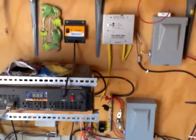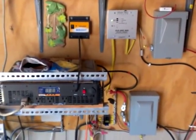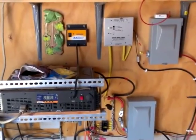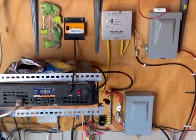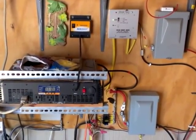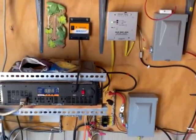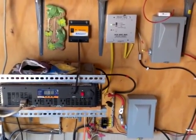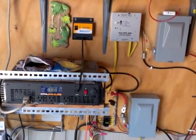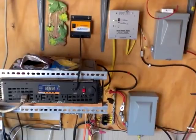Anyway, just wanted to show you our very frugal system. When you're interested in something like this and you call a consultant out from a company, they'll come out with a clipboard, scratch down everything in your house, and quote you $25,000, which is crazy. You can start small and just work your way up. The batteries were $65 a piece — that was the most expensive part. The solar panel was $250, and the inverter, charge controller, wiring, and parts and pieces was probably another $500. So grand total, we're probably looking at about $1,800 for this system.